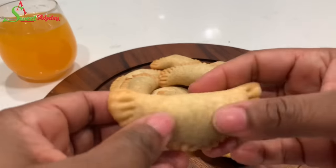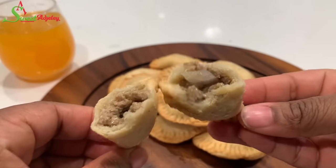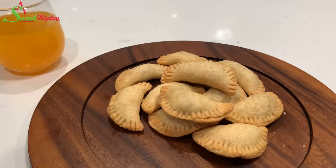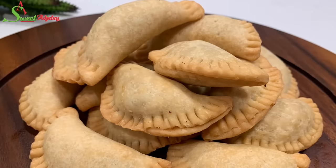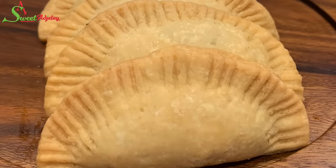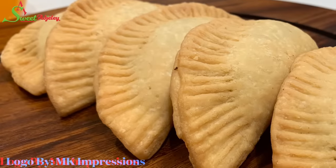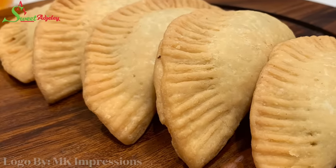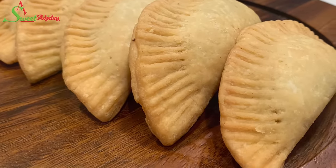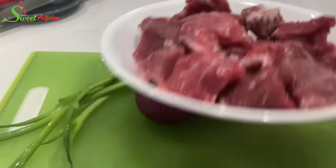Hello sweet team, welcome back to my channel, this is Sweet and Jelly. As you can see, we have some fried meat pie going on here and it is absolutely delicious. Let's get right into the recipe — let's begin by prepping our meat and vegetables.